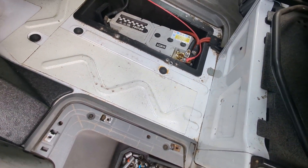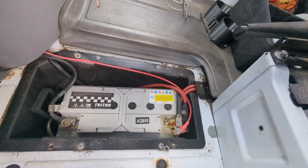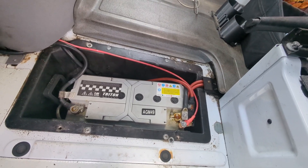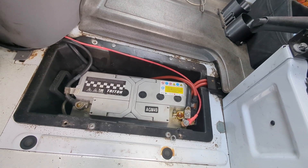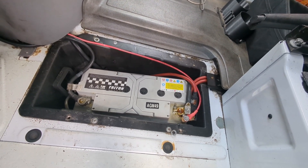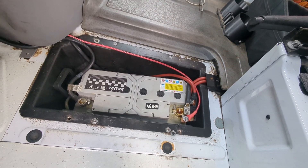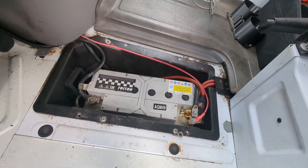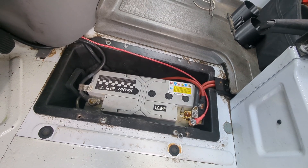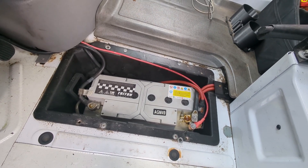Then you're going to want to find the battery. This one here is a group 49 AGM battery. The reason we're switching this battery out is because the dash displayed a low voltage battery check light. So before we spend all that money on a new battery, we're going to check the voltage and see if it truly is a bad battery.